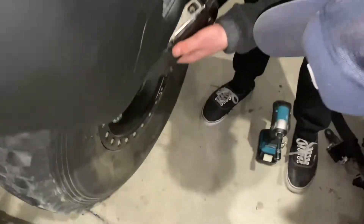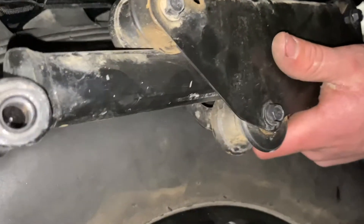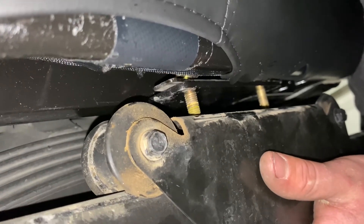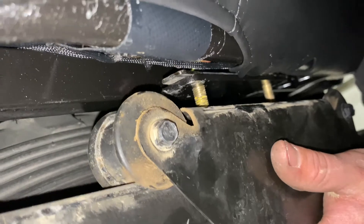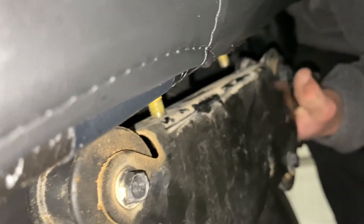So there are bolts that come from the top of the seat, come down through here, and bolt to these rollers. We have to put these bolts back through onto the rollers, tighten them down, put the seat in the car, tighten those down, and then move onto the other seat.